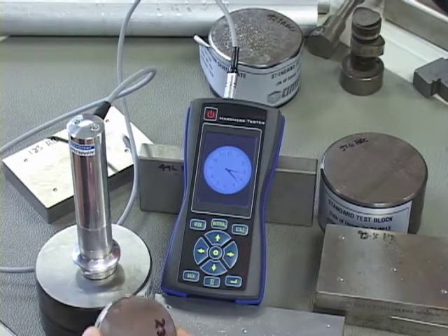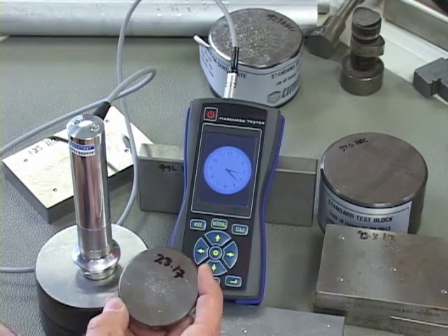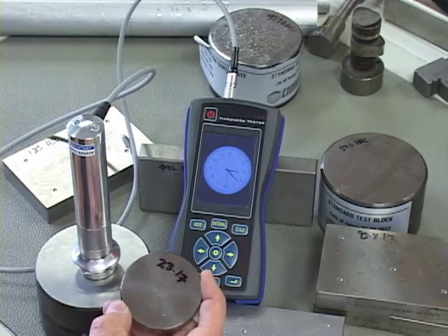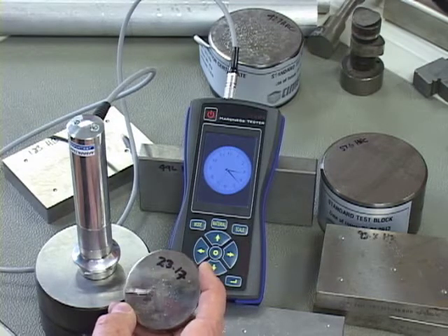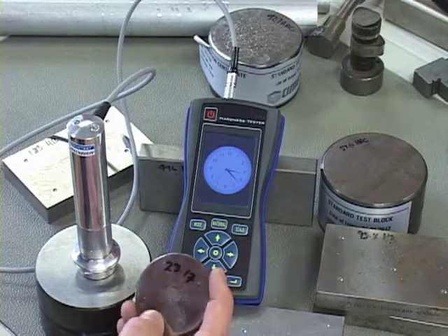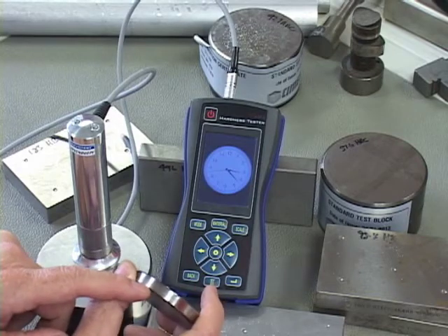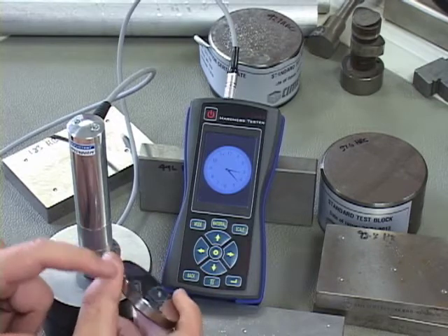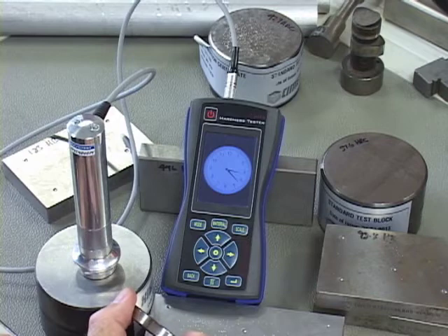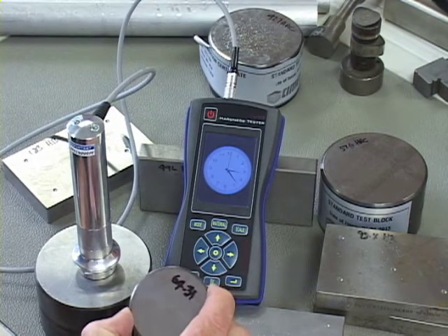I'm going to do a test on three different test blocks — all HRC test blocks. They are made in the U.S., they are NIST-traceable, and they are an option that goes with the device. Many customers already have a bench tester with similar calibration blocks, so there's no point buying a secondary set. On the side of each block is the hardness value. This first one is 23.17, with a tolerance of 1 HRC. The second block is 47.3, and the third is a 64.31 test block.